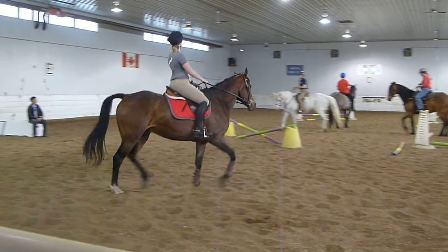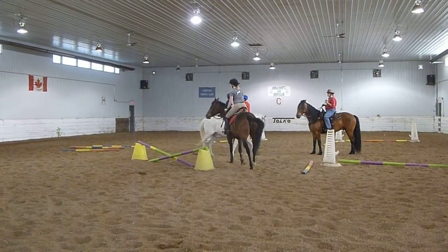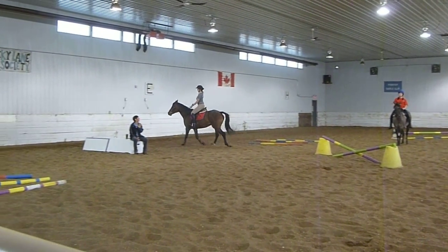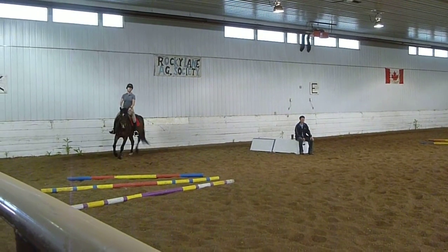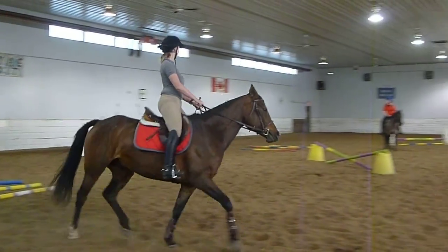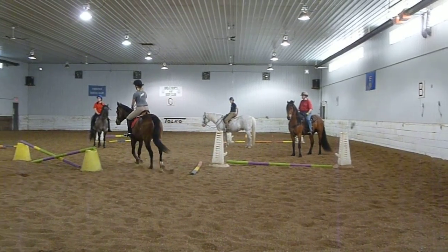Inside edge, like the trot — you all did that before. Now she's doing rising trot. She's doing the regular working trot, where she can be in the middle or wherever. What trot is that? Lengthen, or make it free.